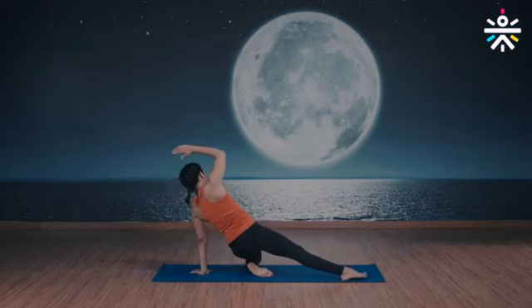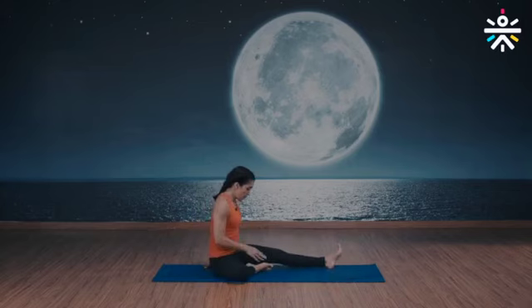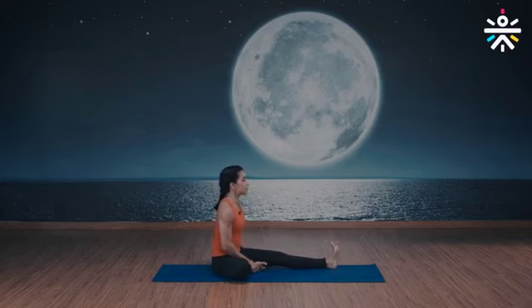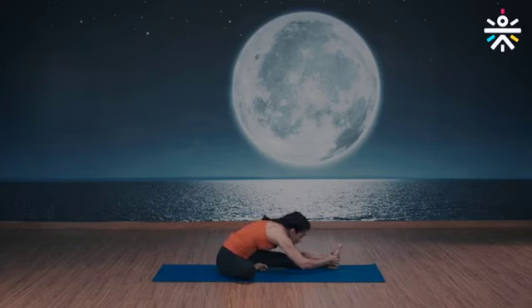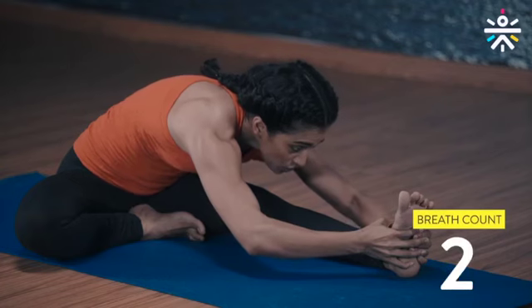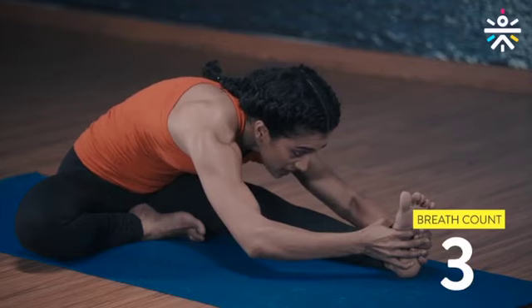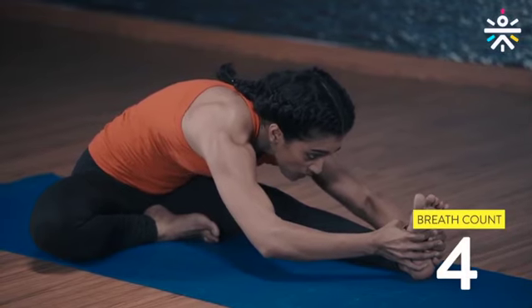And gently drop down. Now extend your left leg out, bend your right knee, bring your right foot close to your left inner thigh. Take a deep breath, inhale, exhale, reach forward and grab your foot. Chin up, inhale, exhale further down, eyes on the big toe — five breaths. You can micro-bend your left knee if necessary. One more deep breath.